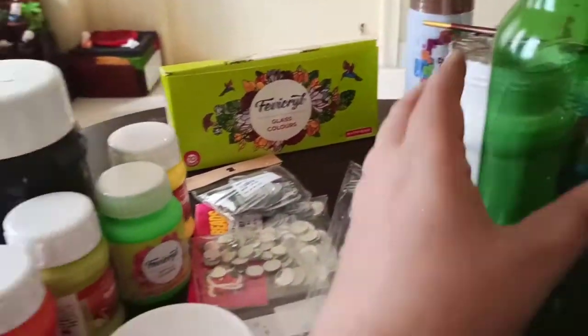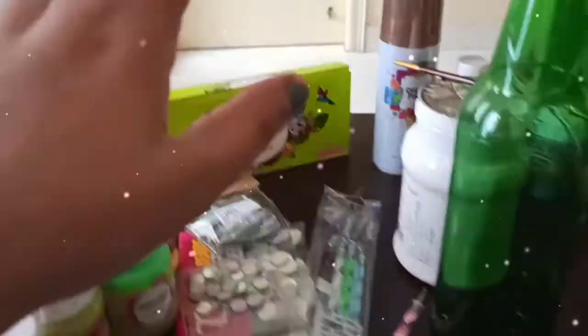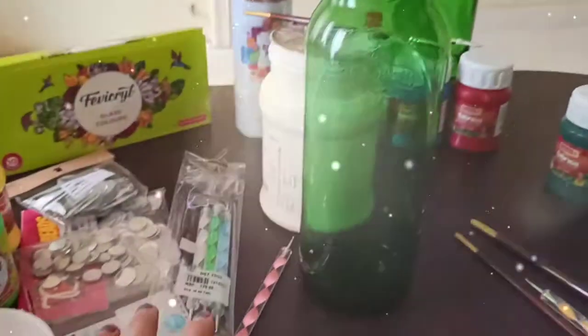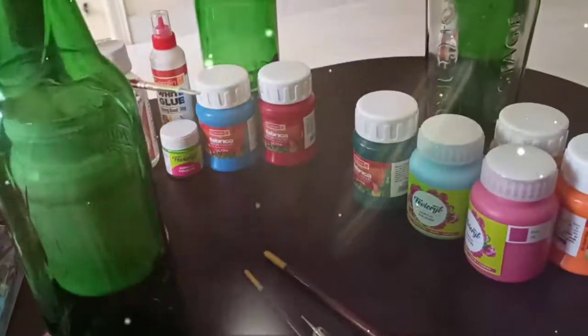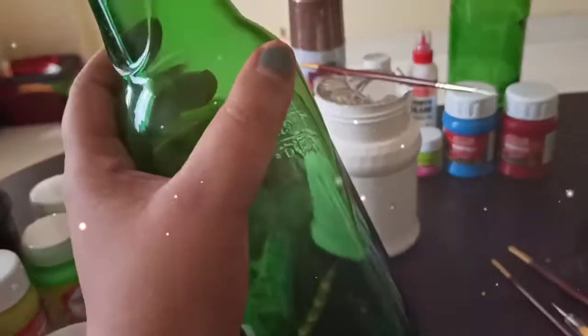I will use acrylic colors because glass colors are not good on beer bottles — they are sticky and the color doesn't come out well. I have dot painting tools and brushes and a bunch of colors, and I will use whichever color suits.